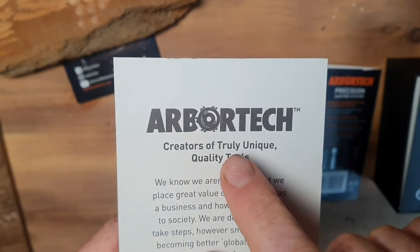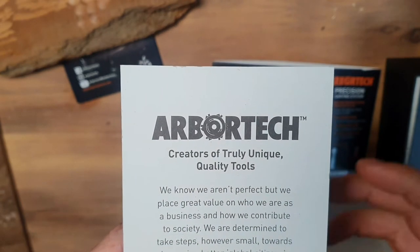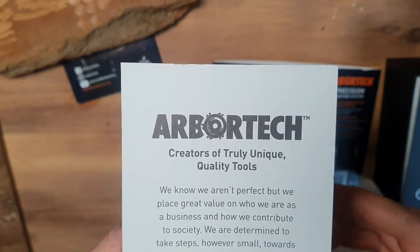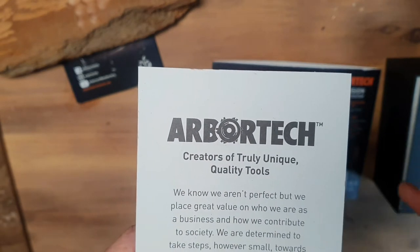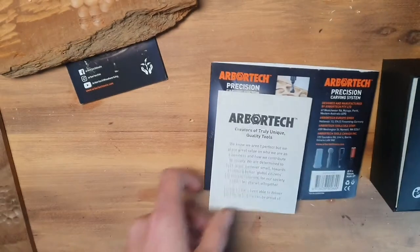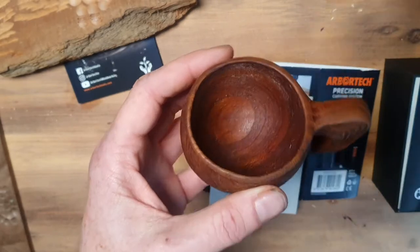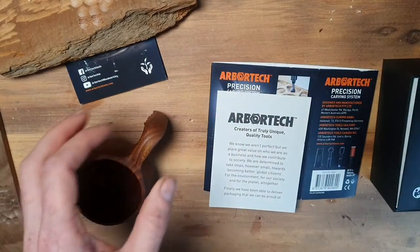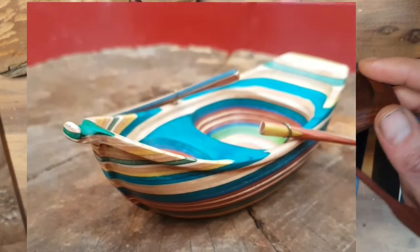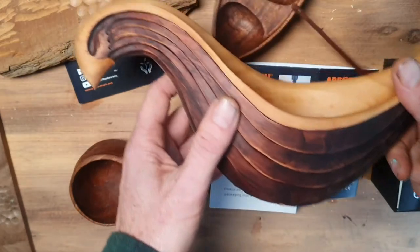I'd just like to point this out — it says it all: Arbitec, creators of truly unique quality tools. Their tools are unique and sometimes you have to have special requirements when you're doing power carving, and these tools seem to fit that requirement for me. I do a lot of concaves — here's a cup I made with the ball gouge, a beautiful little boat, one out of skateboard as well. Today I'm going to make a skateboard teaspoon, and I also made this chicken bowl.